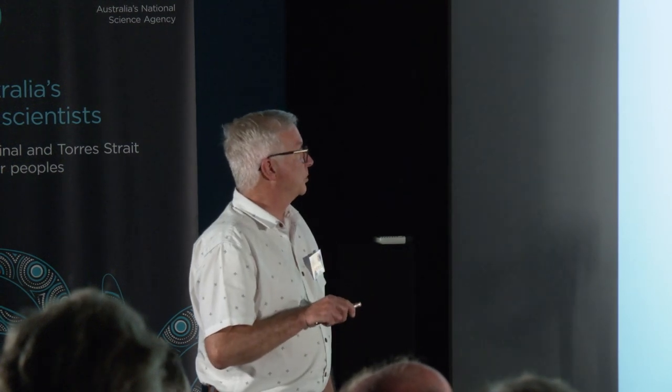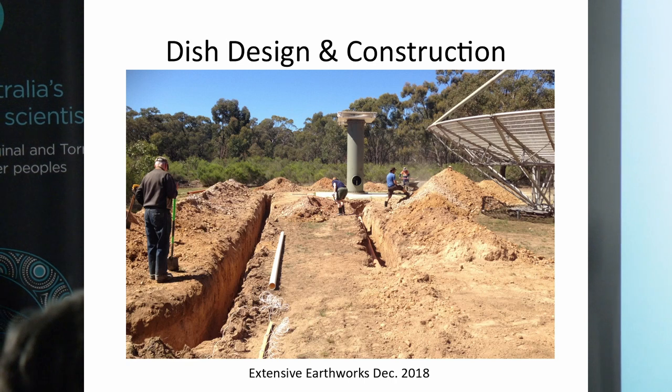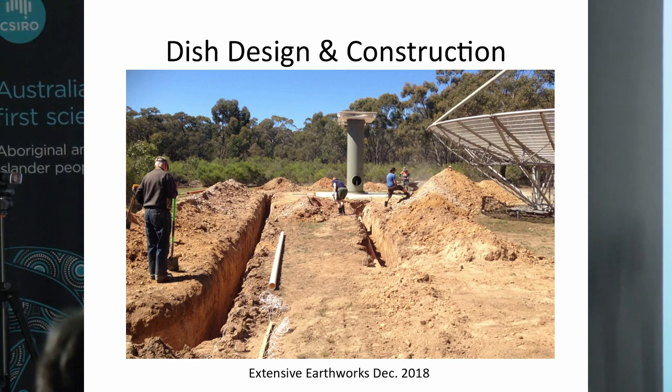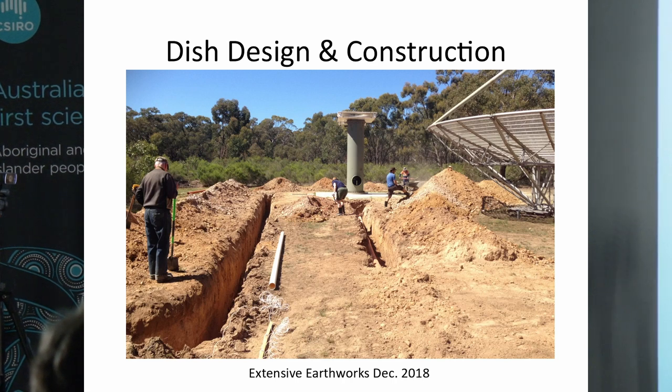Once the tower was in place, we had to get access to all those underground conduits through the pits, which involved trench digging — fortunately mostly done by a backhoe. The hand labour came in installing all the drainage pipes, the screenage layer, and all the conduits, then backfilling with soil. Some of this work was done in December 2018 on a hot summer weekend, with loads of volunteers pouring in their effort.